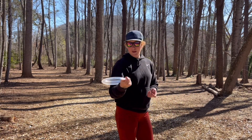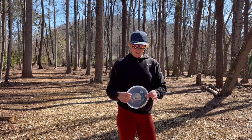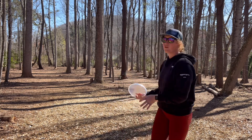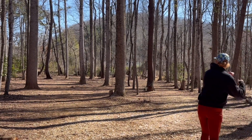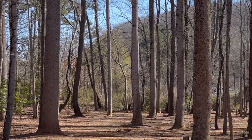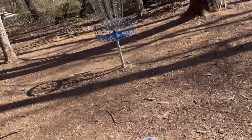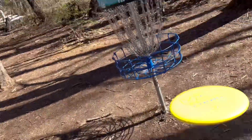Hole three, 190 feet, backhand anhyzer. It seems to hold those lines really well, so I'm going to try to push that left wall and see if it'll hold it all the way around the corner. Oh my goodness — Logic is super neutral, holds exactly the line you throw it on. That was so good — a little bit of tree help to be absolutely parked, but it would have been right there anyway. Pretty good shot.